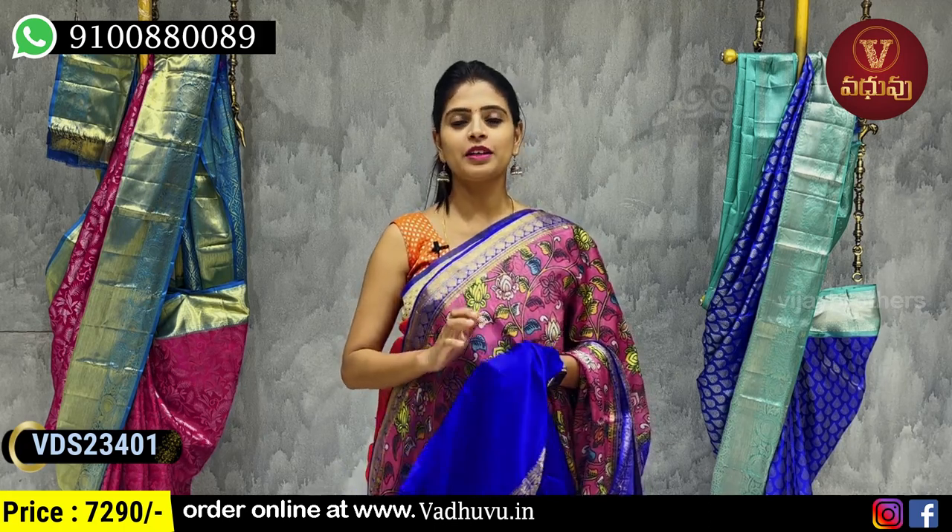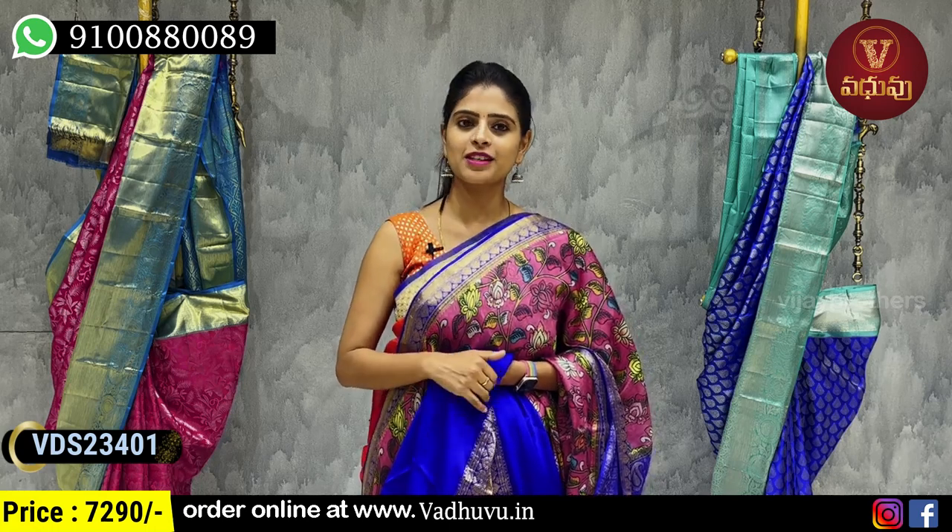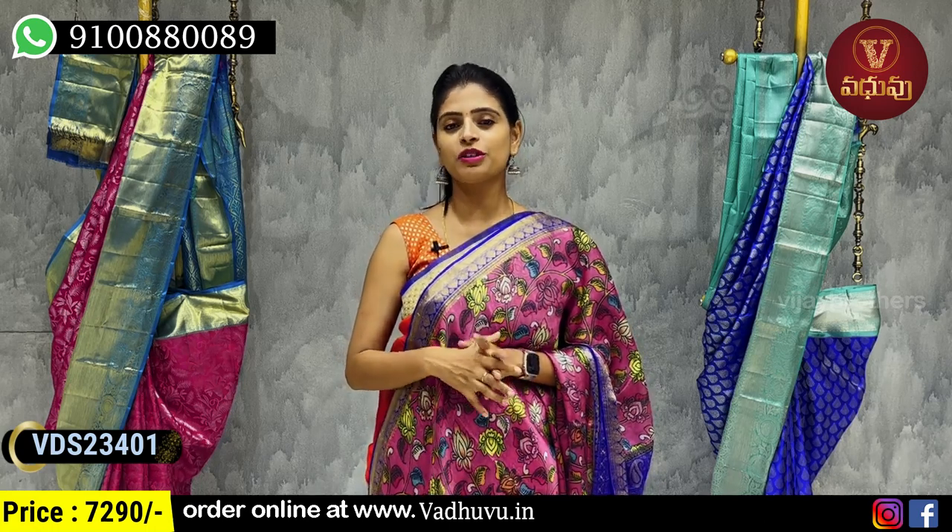Beautiful. Lightweight. It's very special — suitable for events and family functions. Different colors, different combinations are available.